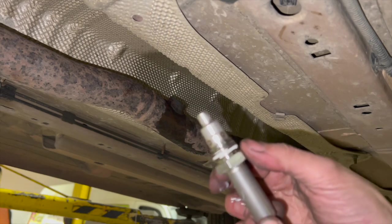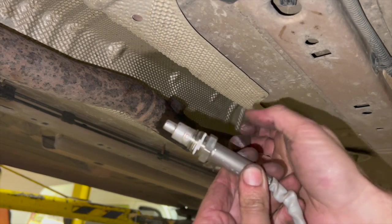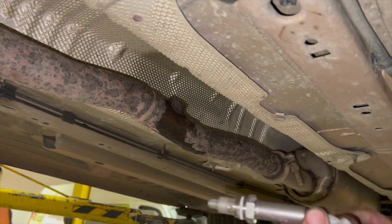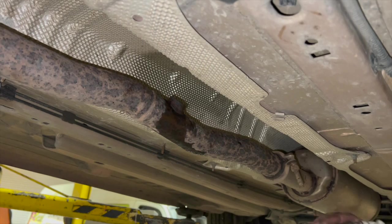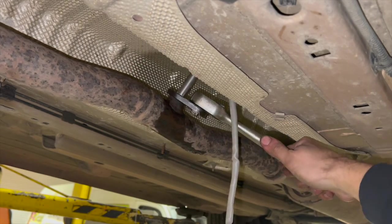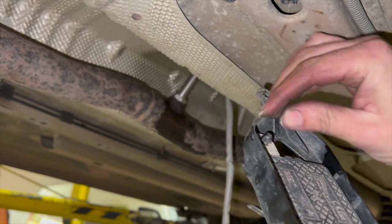Ready to fit the new knock sensor. It comes with some ceramic paste on it already. You may notice when the old one was undoing, it starts twisting the loom around with it - the nut should actually be free spinning but they always seize on the old ones that have been in a while. Nip the sensor up first, then locate the wiring into place after. It doesn't need a silly amount of torque on the nut but it does want to be reasonably tight. Then just pinch the clips together to transfer the guard from the old sensor.